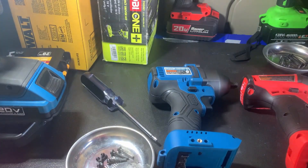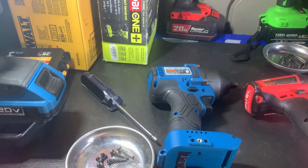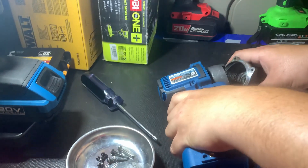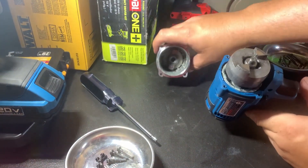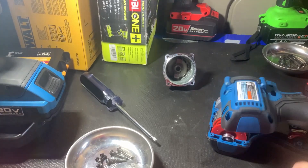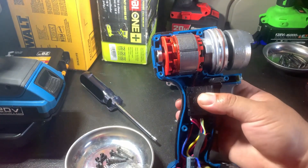I went ahead and took off all the screws off camera because there were quite a few. Let's start by taking apart the Hercules first — this one's fairly easy. Just take off the nozzle and it should come right apart. Here are the internals.